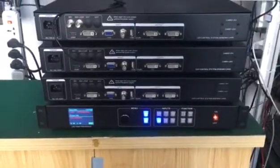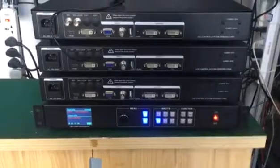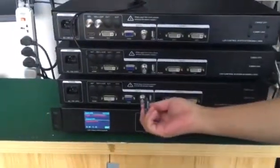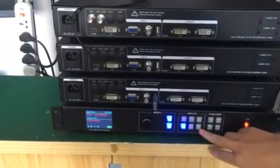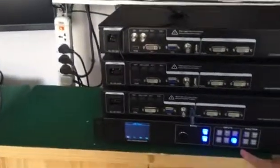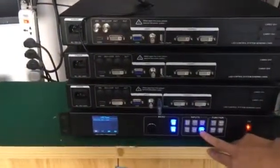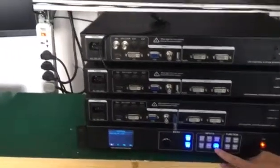The USB function is very easy to use and convenient. When I insert a USB pen drive here and press the USB key, the LED screen will display the videos from the USB directly.